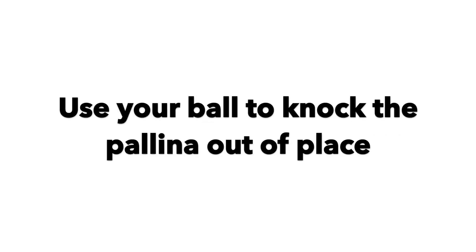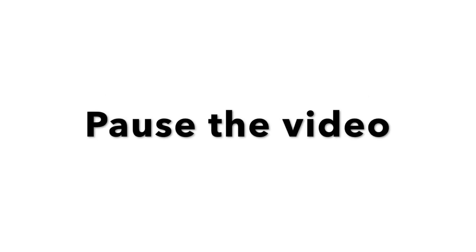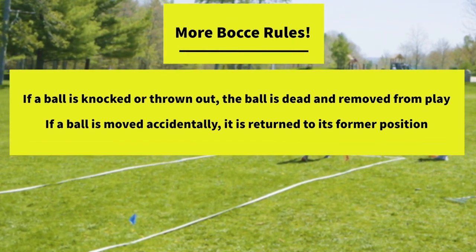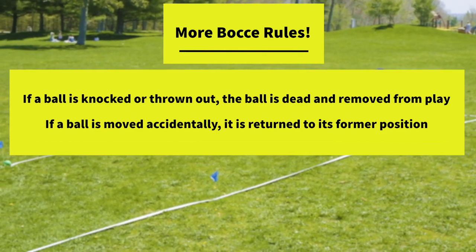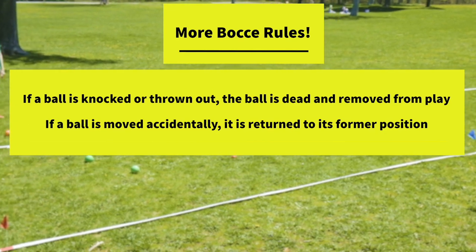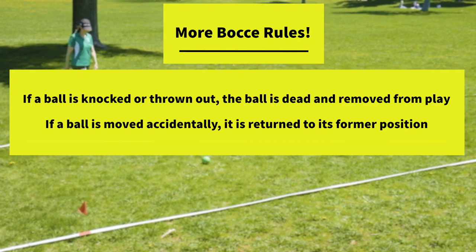Now it is your turn to try this bocce strategy. Place your polina down and try to use your bocce ball to knock the polina out of its place. This may take a little bit more power and accuracy. Pause the video and see how many times you can knock away the polina. If a ball is knocked out or thrown out of the court, the ball is considered a dead ball and will be removed from play. If a ball is accidentally moved during play, the official will return the ball to its former position.